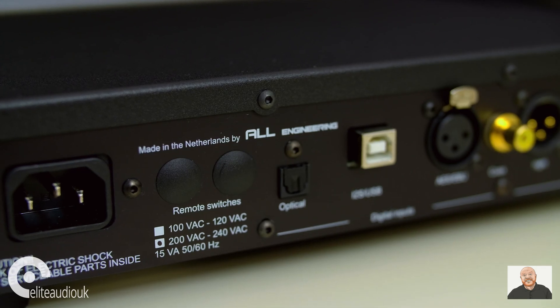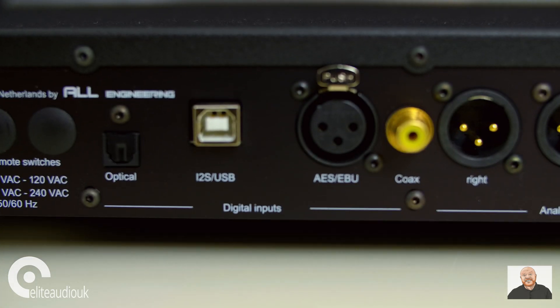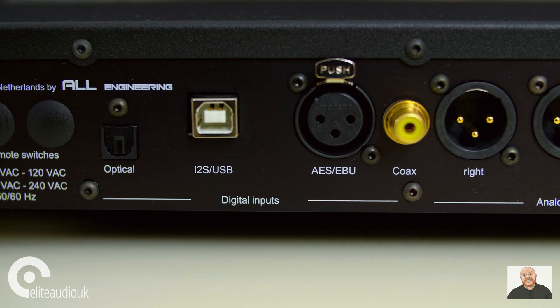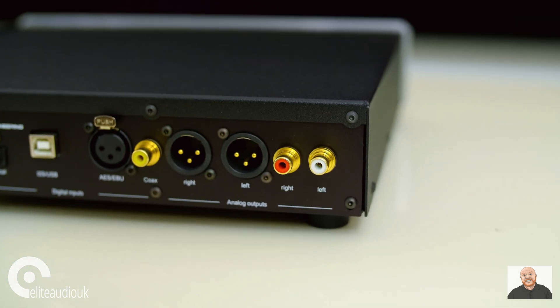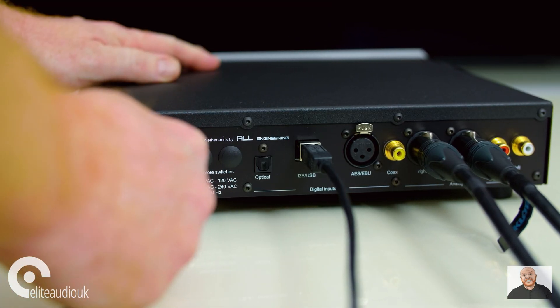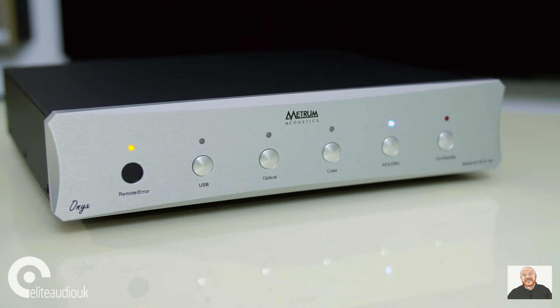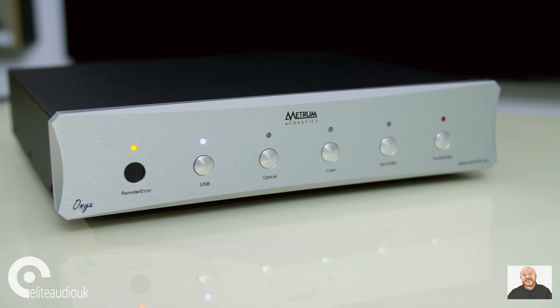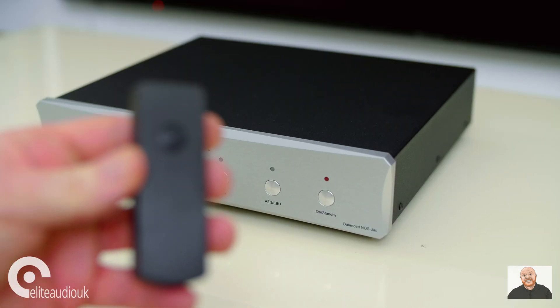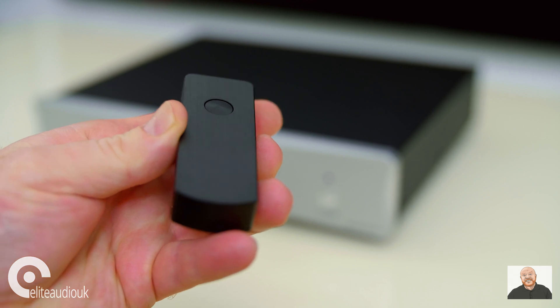The Metrum Onyx has various digital inputs such as USB, RCA-based SPDIF, optical and balanced AES. You can also have an I2S and an MQA board added for an additional premium. For analog outputs, there are both RCA and balanced options. Setup is nice and easy. The Onyx has a nice faceplate with easy-to-read labels and big LED indicators for each input, and it comes with a clicker-type remote control for cycling between inputs, made from aluminium.